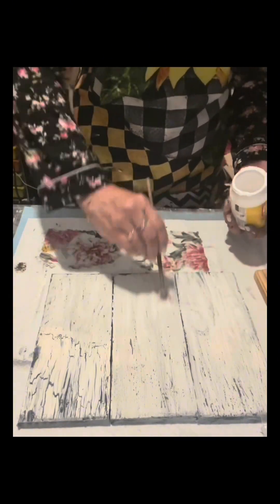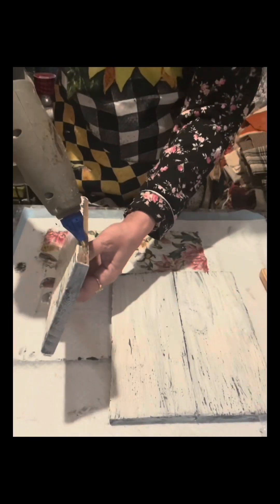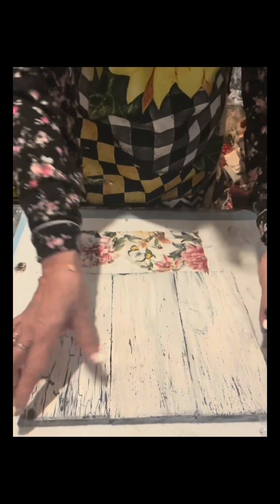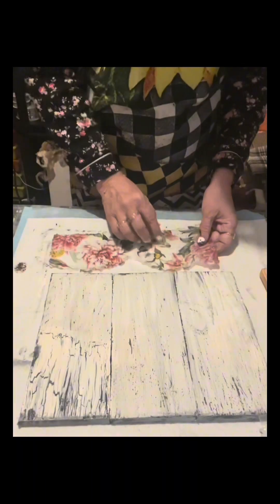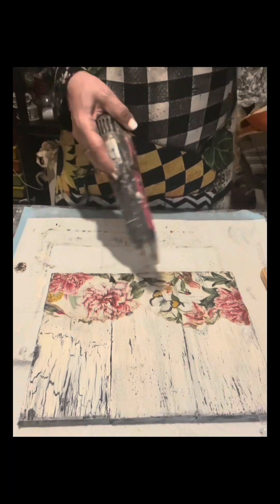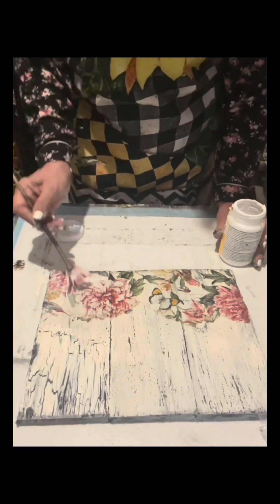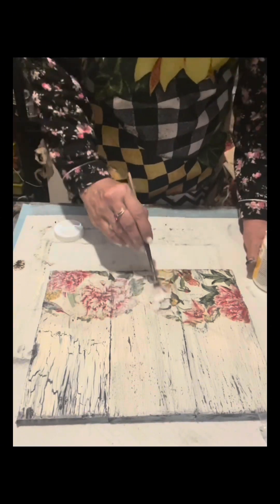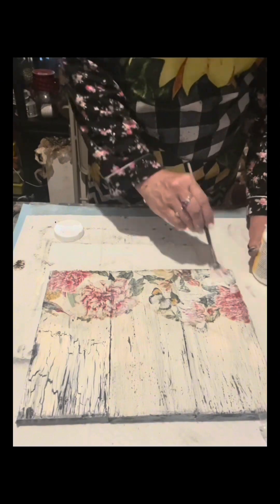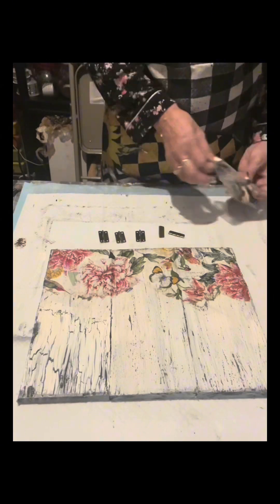I will apply Mod Podge using a fan brush, and once done I will glue the three pieces together, then glue the decorative napkin there. I'm going to dry it, and once dry I'll apply one coat of Mod Podge, then dry it again using my heat tool from Amazon. Once dry I will smooth the napkin using parchment paper and then with my fingers.